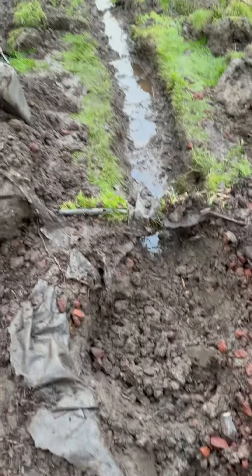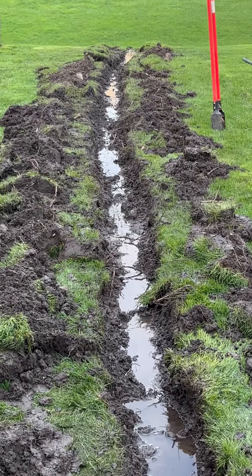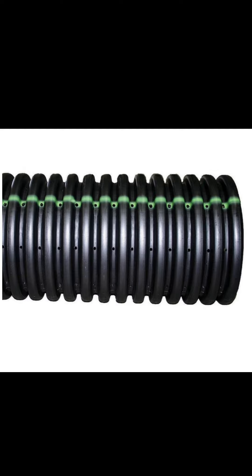Let's get a full view of this trench. I started at the house and went all the way to the edge of the hill there. I know it's crooked — tree roots, rocks. I simply went around the rocks instead of trying to break them.